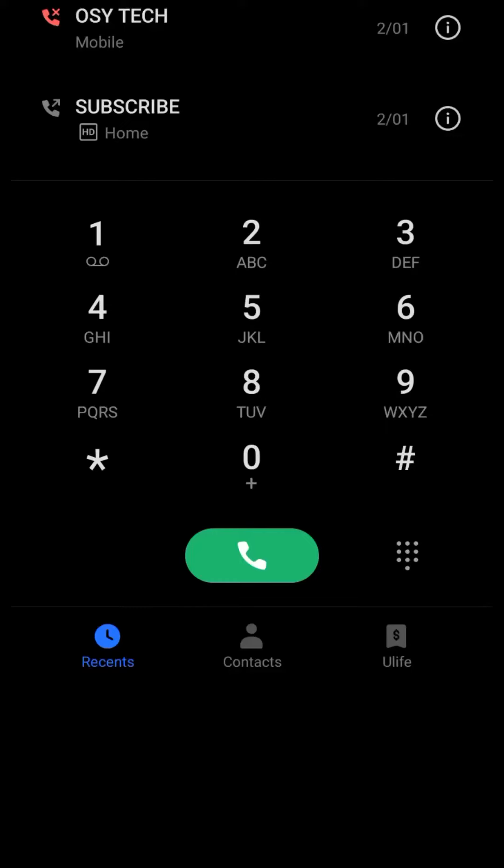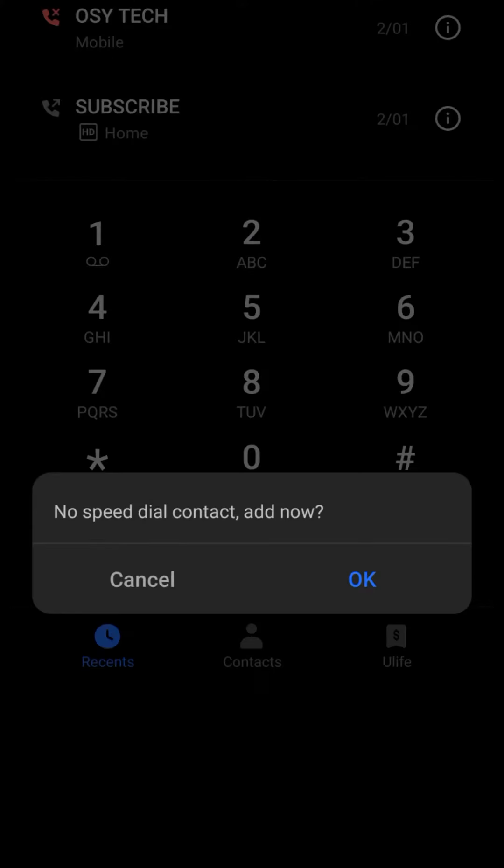Let's dive in. Apart from 1, any number right here you can just tap on. So just tap and hold — when you tap and hold, you can see down here we have speed dial, contact, add now, and you can just tap OK to proceed.